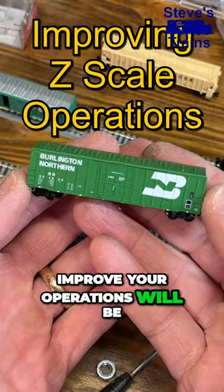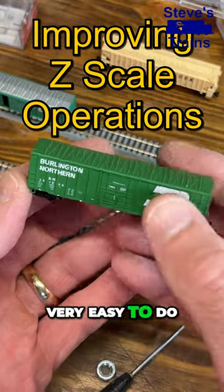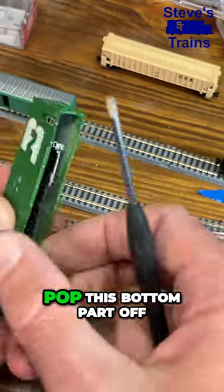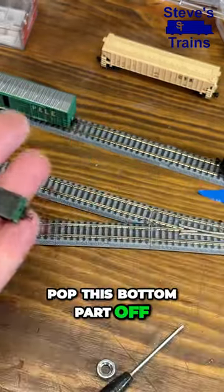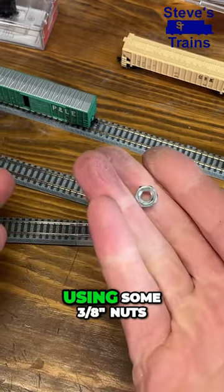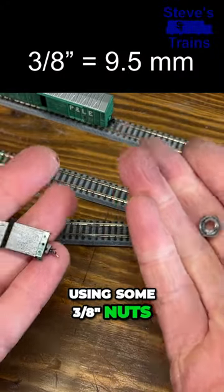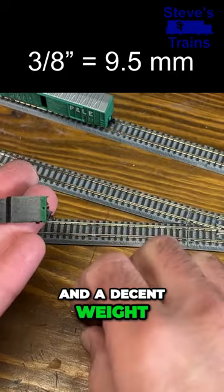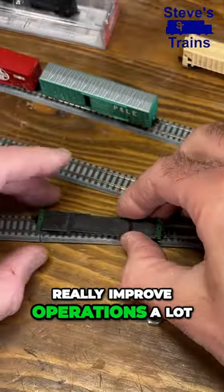The easiest way to improve your operations will be to add more weight, and this is very easy to do. These pop open very easily — you can just put a screwdriver on the side there, pop this bottom part off, and then I would recommend using some 3 1/8 inch nuts. They're just the right width and a decent weight, and I think it's going to really improve operations a lot.